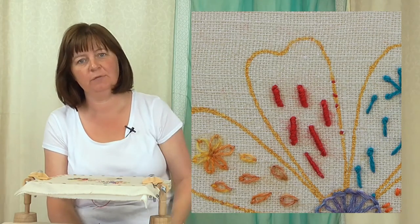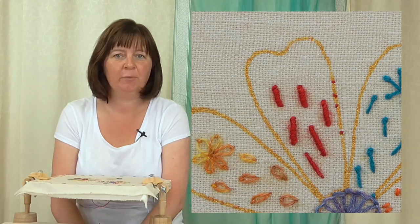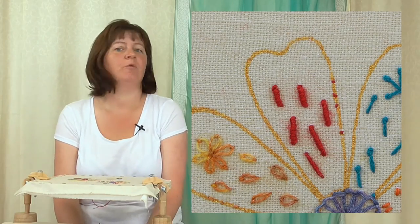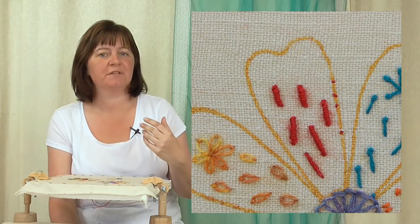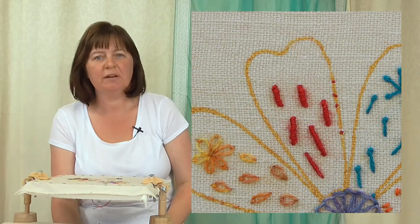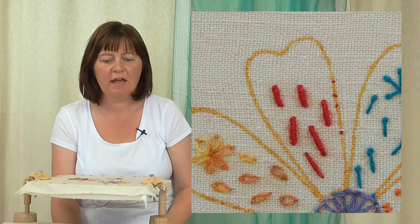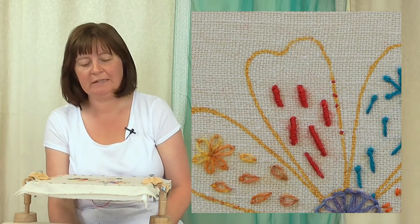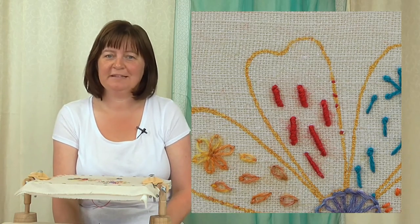So that's bullion knot stitch for you. It takes a little bit of practice to get the needle through the coils and to even the coils out, so have a go at a couple and see how you get on. A little tip: if you're doing quite a few bullion knots together, you might want to put a couple of holding stitches in between every one or two stitches. Then if you have to cut a bullion knot out for any reason, you don't have to cut them all out — I learned that the hard way!